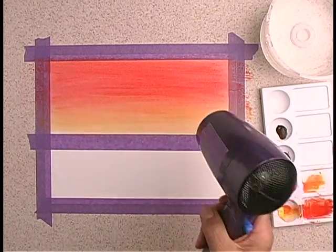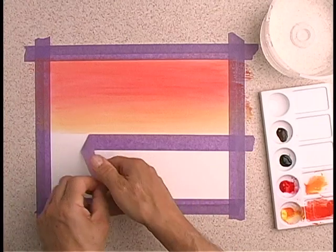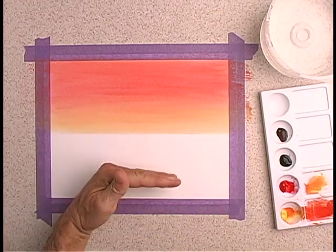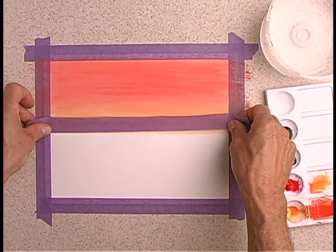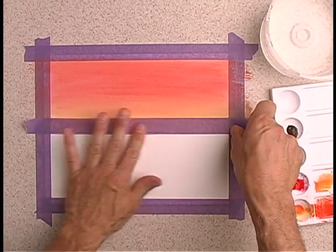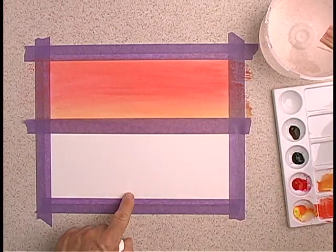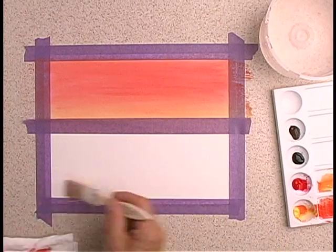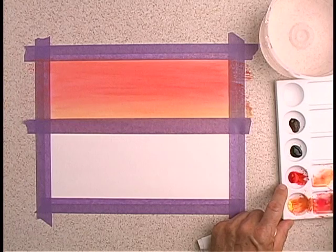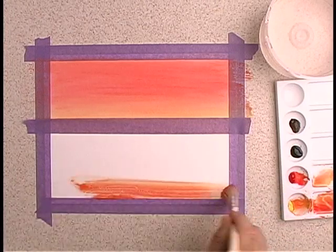I'll blow dry it, and when it's dry I'll remove the tape. Now I need to apply tape here before I paint the lower portion of my scene, which is the water. The tape will keep paint from bleeding into the sky area. After I clean my brush, I'll wet the area below the sky — again, not too wet, just enough to dampen it. And I'm going to mix more yellow and red together and apply my paint, starting from the bottom and working my way upward towards the horizon line.